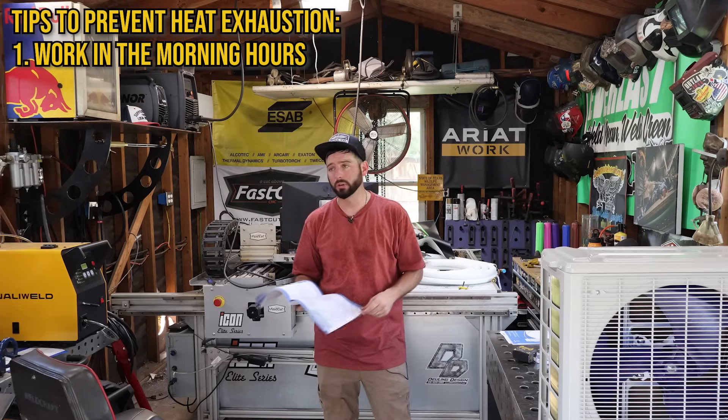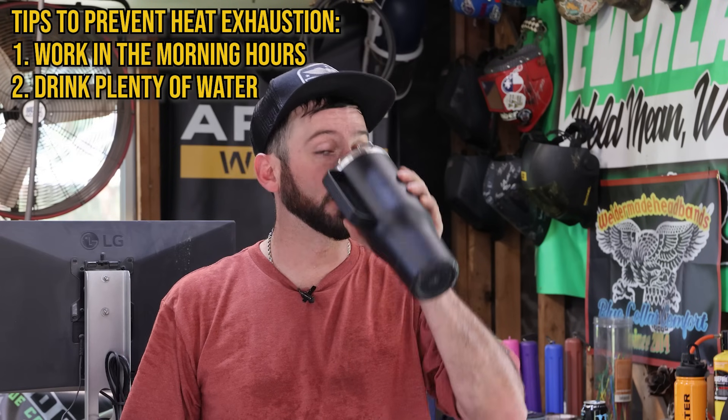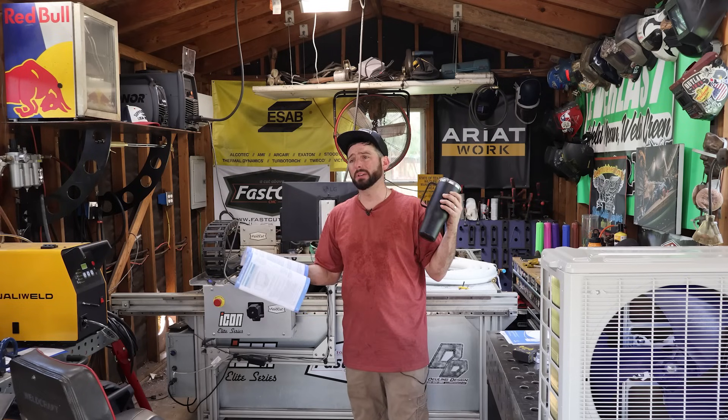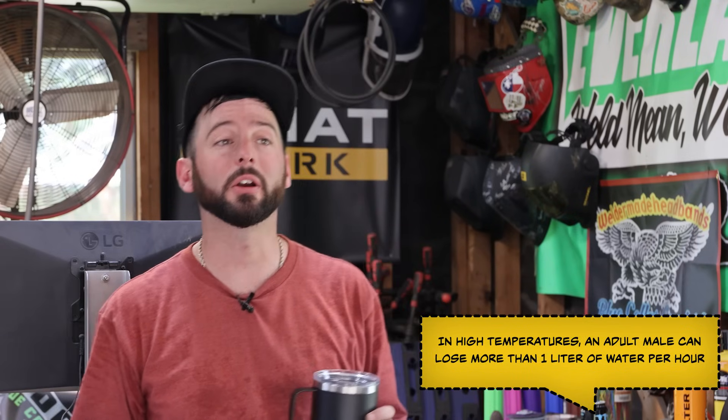We're just getting started and I'm already working up a huge sweat. A couple things you're going to be doing while doing any type of work: try to start in the early morning — I started as early as I could. Of course, staying hydrated and drinking water is going to be step number one. There shouldn't be any point where you're like, 'I got to keep working, I can't drink any water.' No — if you think you need to stop and drink some water, just do it.